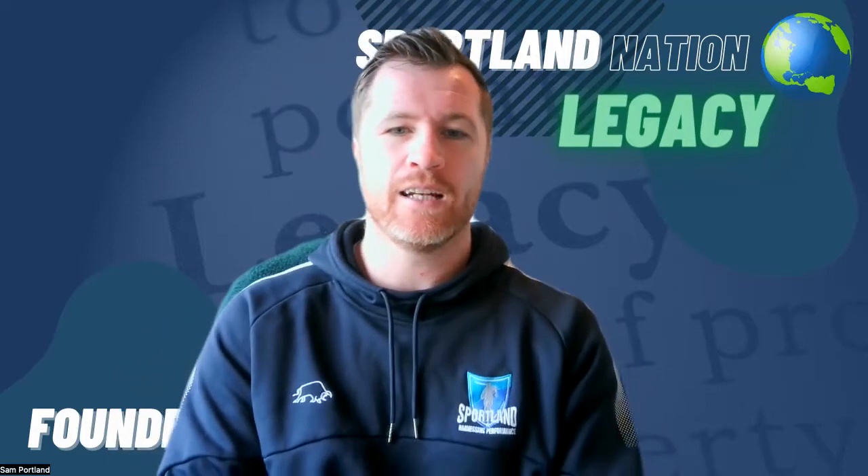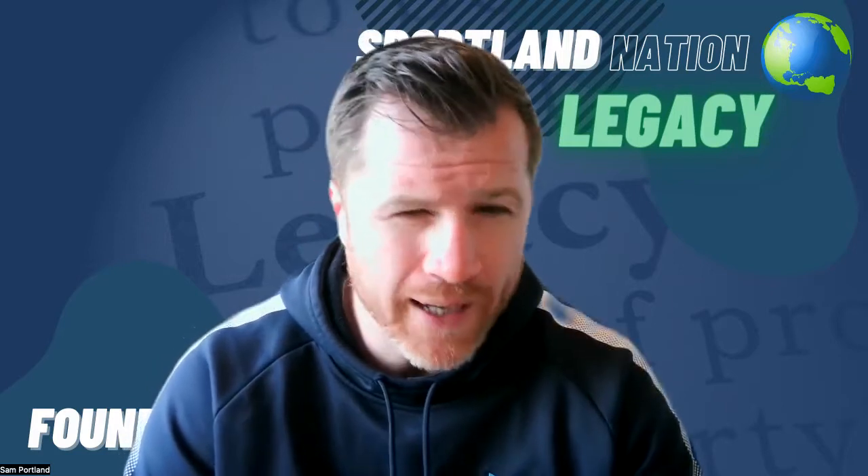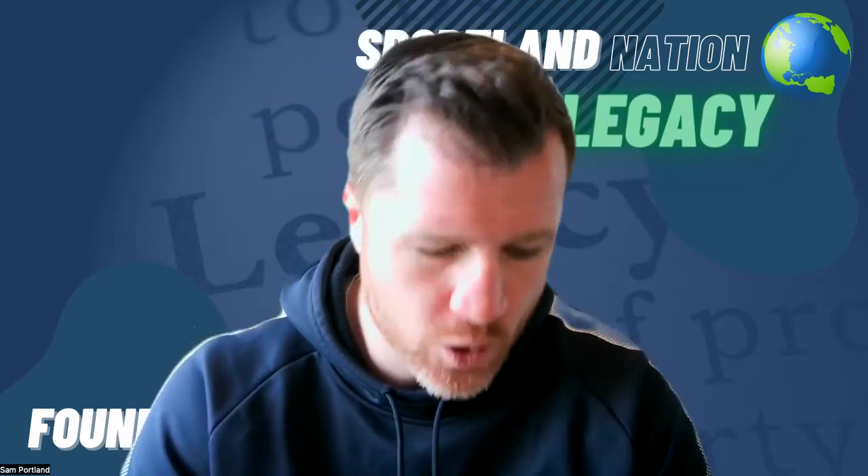Hey, what's going on — your boy Sportland back here with another podcast. Solo, wherever you're watching this — YouTube, listening, you name it. I'm going to talk about wall drills today, get sharp and straight into it. I recently did a post on Instagram on how to organize your wall drills for seamless acceleration, and it got a load of traction, so I thought I'd bring it into the fold here.